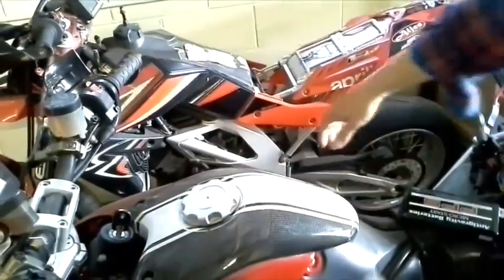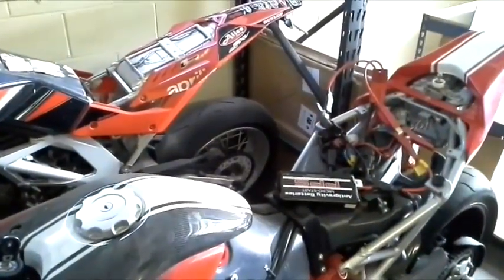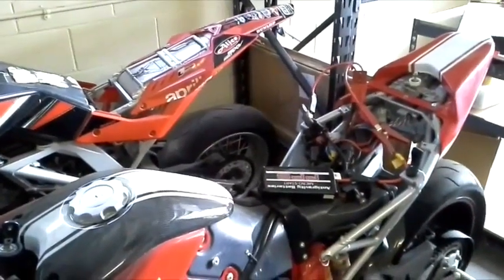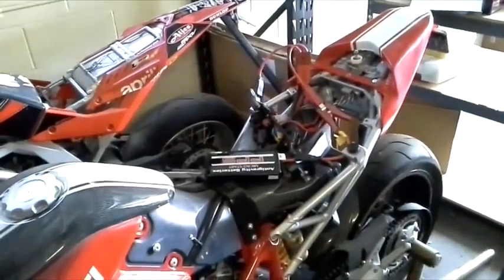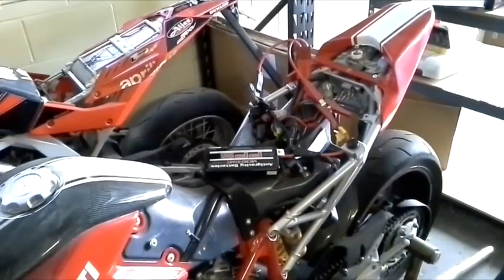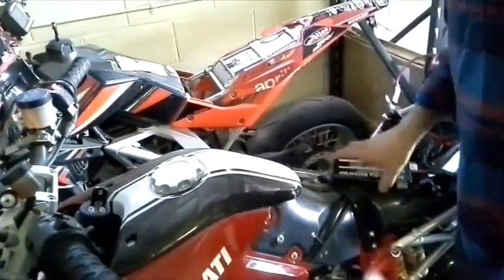Turn on the key. By now your bike should have started, but we're going to do it again. And we'll do it again — this is just the Micro Start alone without any battery in the Ducati.